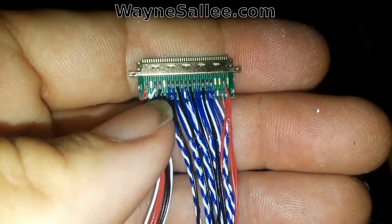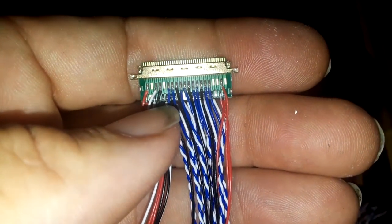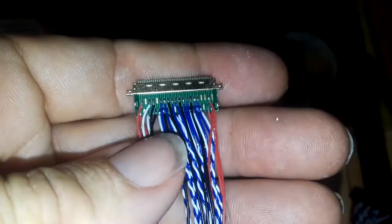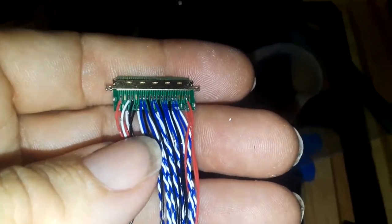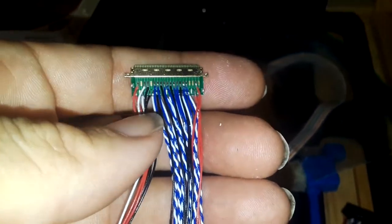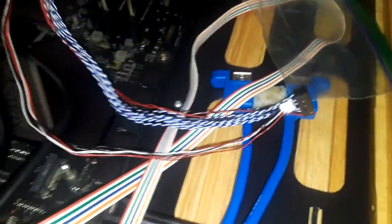Pin number 35 is that top white wire there, and the other white wire right beside it is pin 36 — it goes to the lower connection. Pin 35 is the pulse width modulation. You want to check your monitor status and double-check which one is the pulse width modulation. It'll probably be the same — this is a 40-pin connector — but double-check yours.